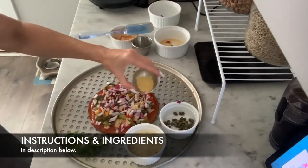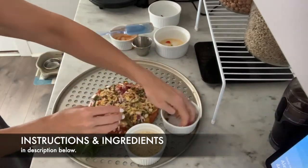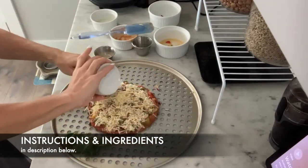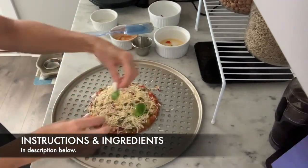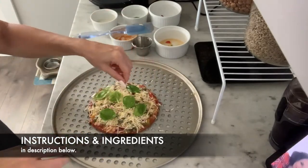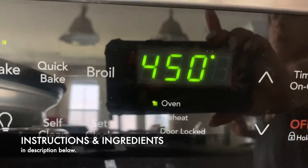I also add some nutritional yeast, chopped garlic, and finish it off with my fresh parmesan cheese for my fat serving — 1 ounce. Then I take fresh herbs from my garden and place them down. Notice how I use my hands to pack down the pizza so it stays solid.